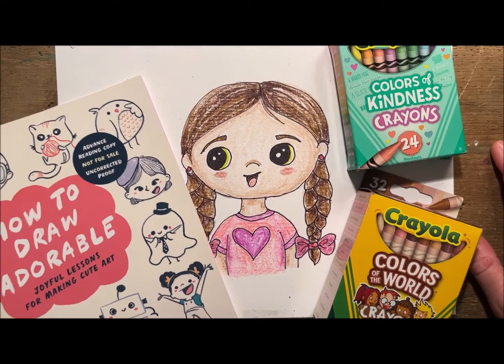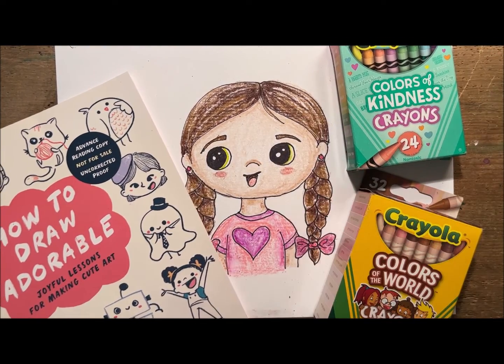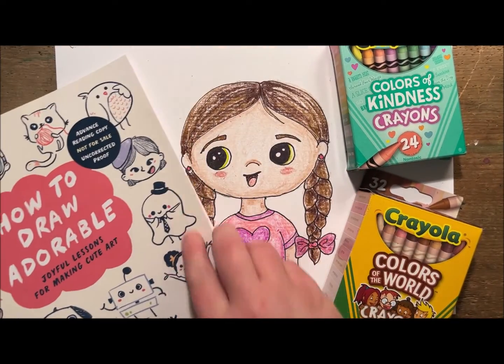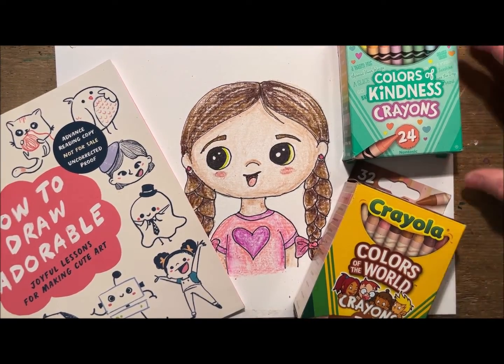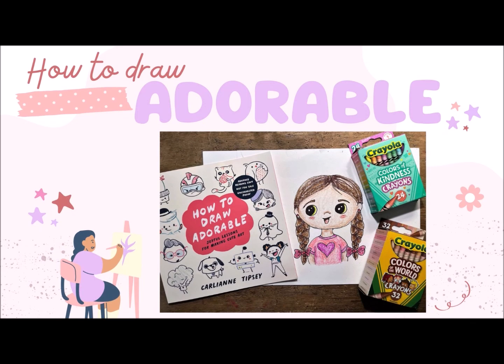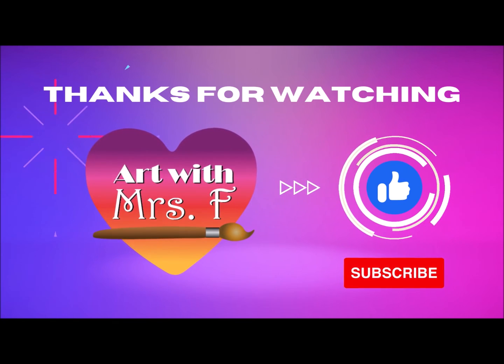So now I've shown you how to draw an adorable girl using the book 'How to Draw Adorable' and using Crayola's Colors of Kindness crayons and Colors of the World crayons. Thanks for watching — don't forget to like and subscribe!